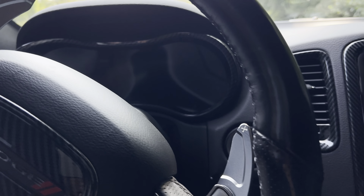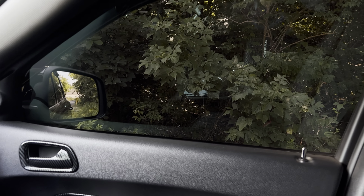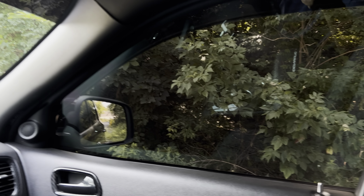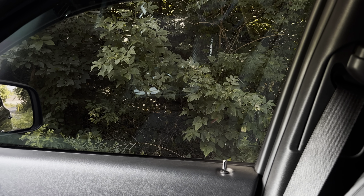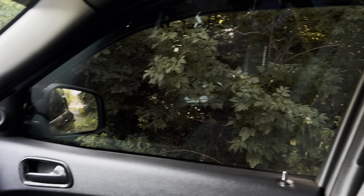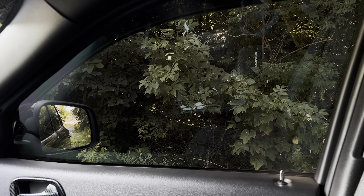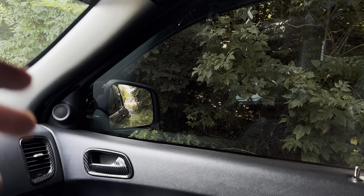Another interior modification is the 20% window tint all around, which I put on myself. You can get self-cut window tint kits on Amazon — I'll leave a link in the description. You can get ceramic or basic tint. I went with ceramic, which blocks out a lot more heat and ultraviolet rays and keeps the inside of your vehicle a lot cooler.